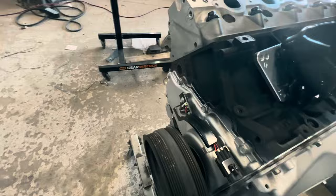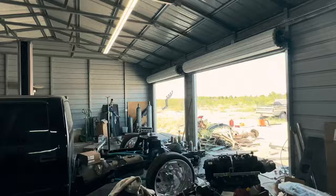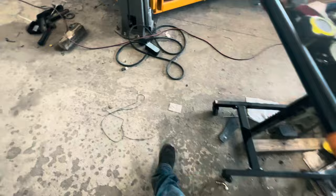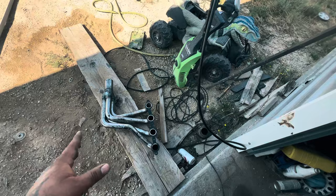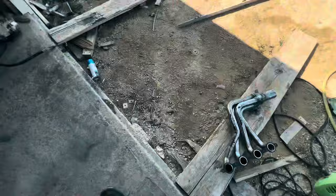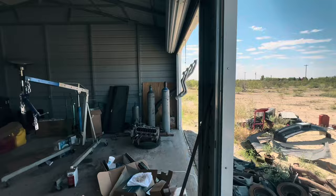I still need to clean up the accessory brackets. I got one of the headers over there drying — I just used some high temp, high heat spray paint in a rattle can. These are the Schoenfeld 1302-LS1. They come painted black but it's just a temporary coating, so don't throw them on and expect them not to rust — you have to take it off. That one's still stripping, this one's good, I already got it painted with two coats, so it should be good.